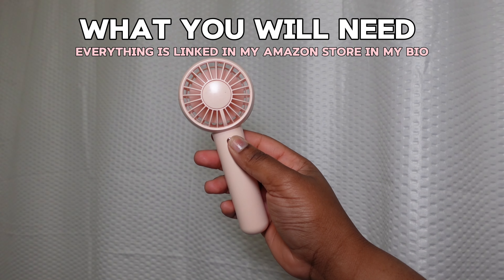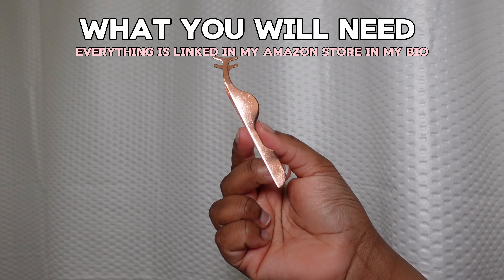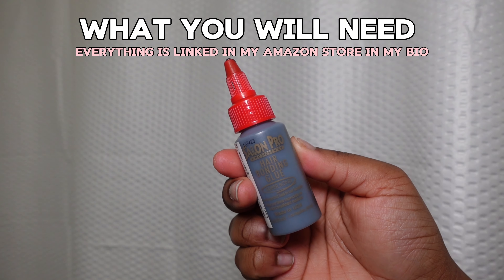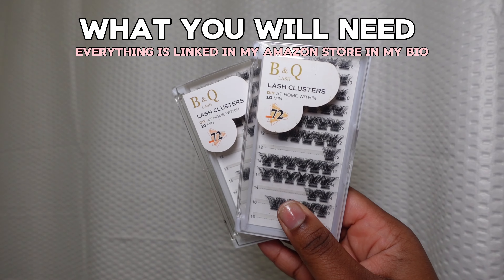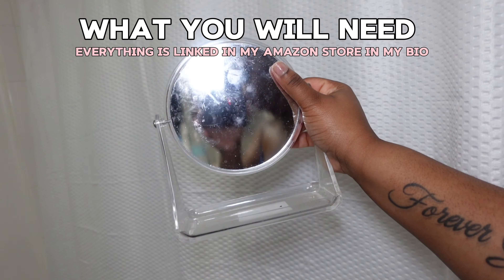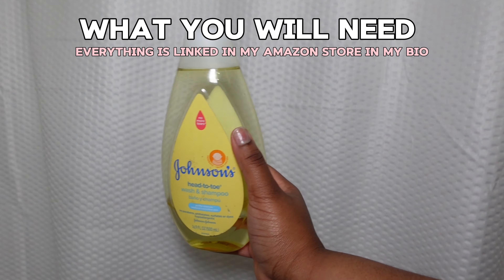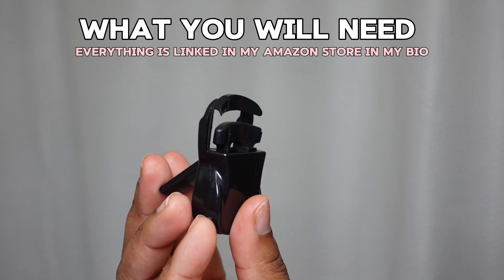Before we get started with today's video, let's go over everything you're going to need. You're going to need a mini fan, a pair of tweezers, and everything is also going to be linked in my Amazon store in my bio. For this video specifically, we're using hair glue, so you'll need some type of glue, and you're going to also need your cluster lashes — I use B&Q, and I use about 8 to 16. You're also going to need this type of mirror I prefer so you guys can look down when you're doing your lashes, baby shampoo to wash your lashes, and then you're going to need a lash curler — I got mine off Dollar Tree, but there are also some on Amazon.